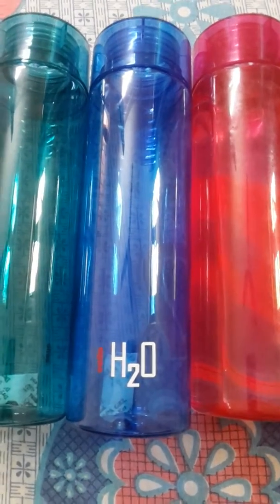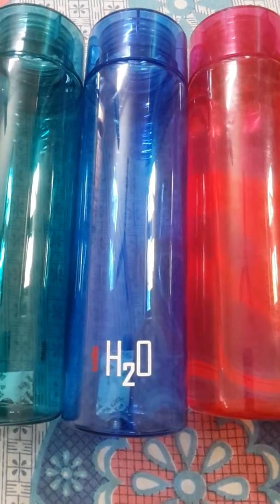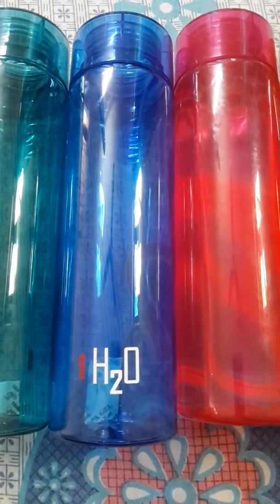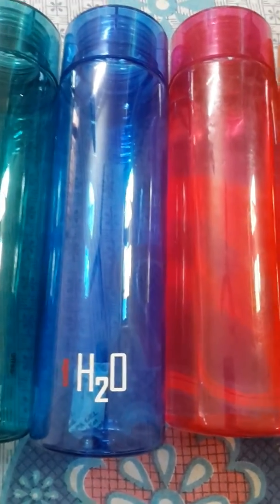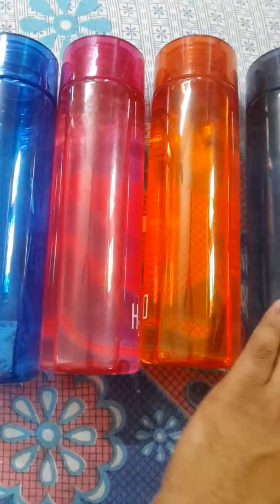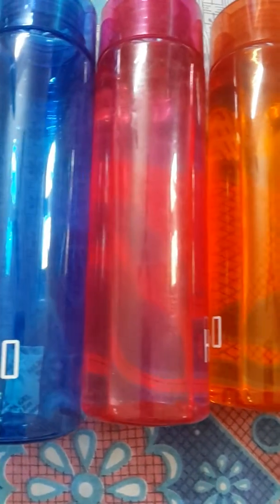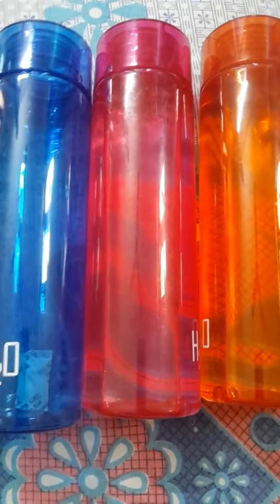Hello friends, in this video I'll be telling you about water bottles in case you're searching for one. I suggest the Cello H2O water bottles. I got six of them from Pepperfry.com — it was my first purchase there and I got a huge discount. Probably six bottles cost me around 550 rupees.